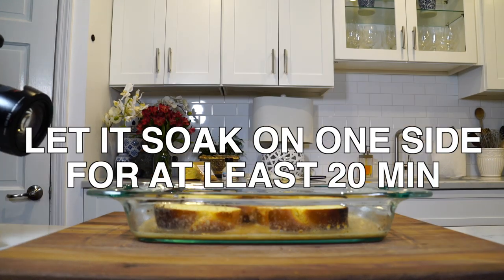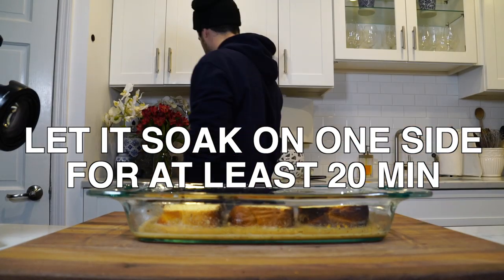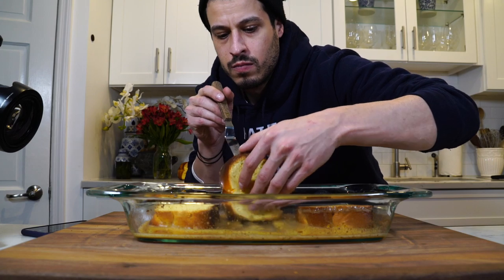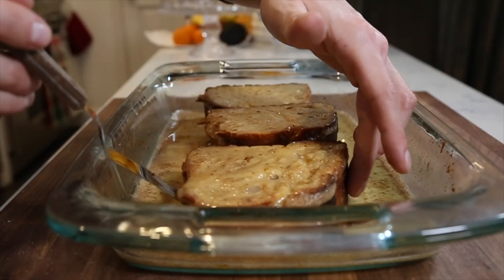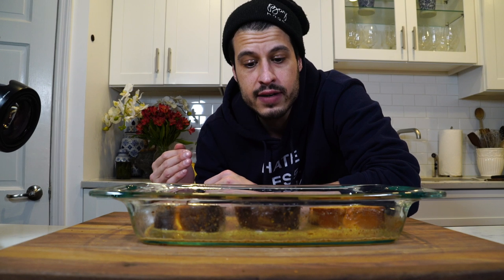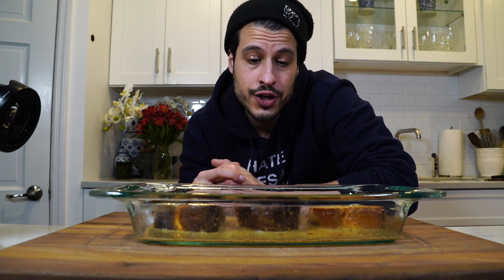That cinnamon smells so good. I just let these chill out for 15 to 20 minutes on one side — these are a little thick so you want to make sure they're nicely soaked up. They should be like double the weight that they were when you put them in. You can almost start to feel that they're sucking up all that custard, so I'm going to flip them. They're much heavier than when we put them in. We're going to cook these over medium to medium-high heat, get a nice brown on the outside of both sides, then pop it into a 400-degree oven for about 10 minutes to make sure everything is cooked through and get a nice crusty exterior.